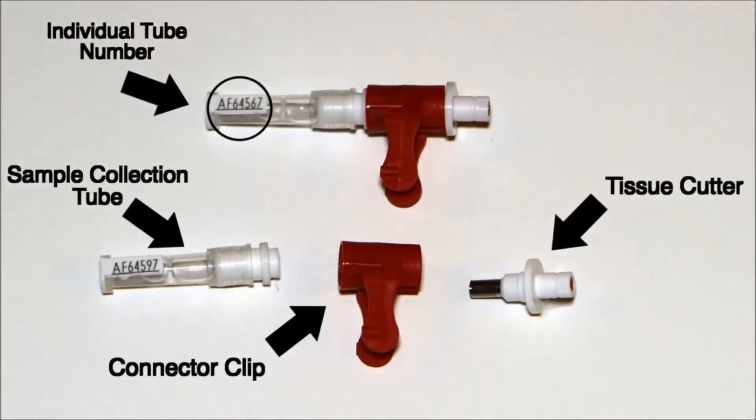The TSU is comprised of three components. First, on the right, is the tissue cutter which punches the tissue sample from the ear — a unique tissue cutter is provided with each unit to ensure no blood transfer between animals. Second is the red connector clip, whose sole function is to connect the tissue cutter to the sample collection tube. Finally, on the left, is the sample collection tube which stores the tissue in a preservation agent prior to submission to the lab. Each tube has a unique number printed on the white panel and a two-dimensional barcode for ease of processing at the lab.